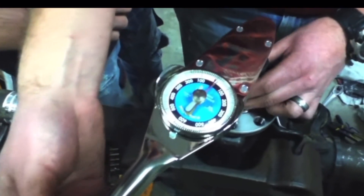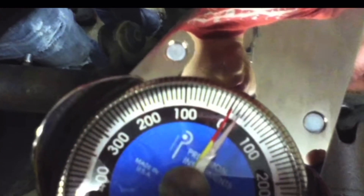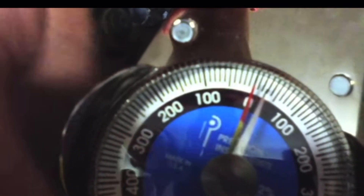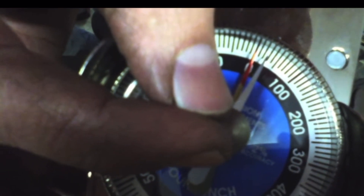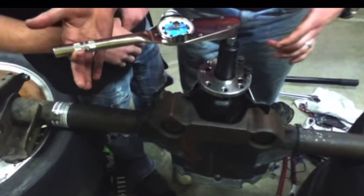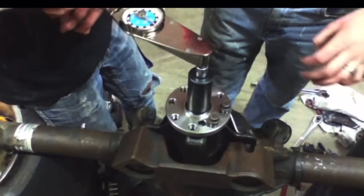This is the gear install for my Mach 1 — I'll put the video link in the description. We wanted the preload to be about 25 inch pounds, so we had set that indicator needle closer to the 25 to 30 mark so we'd know what we were looking for. At this point only the pinion has been installed and torqued down. We've crushed the crush sleeve, and as we're turning the front flange with the bolt, the only thing spinning is the bearing with the pinion in it.